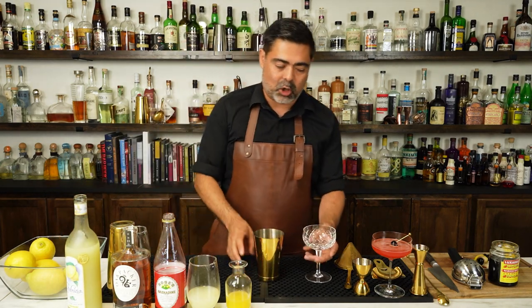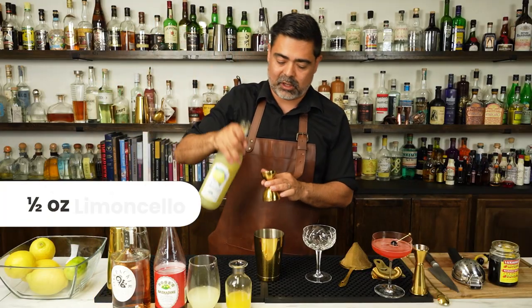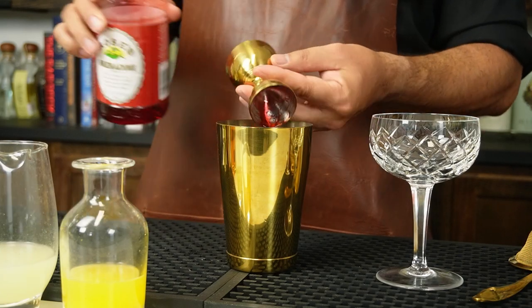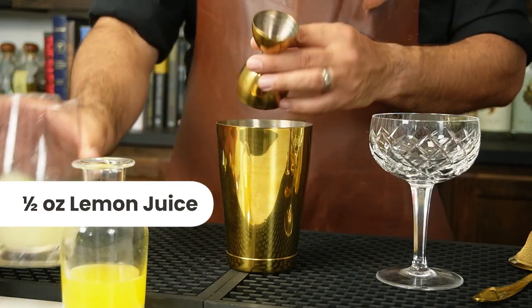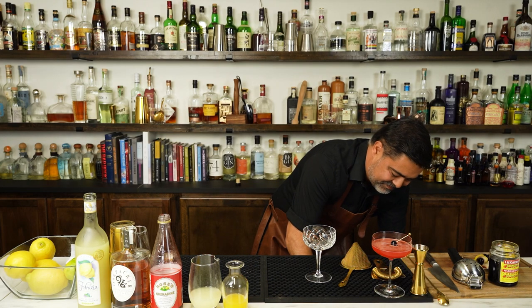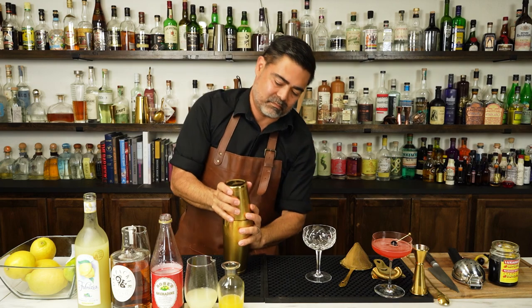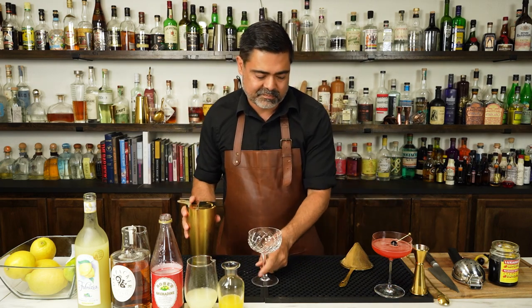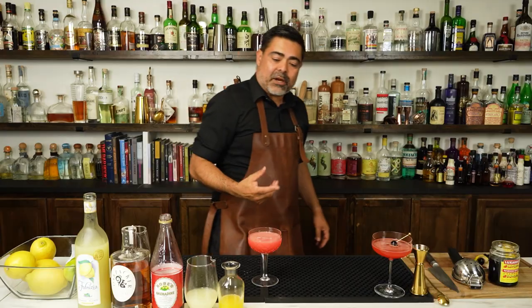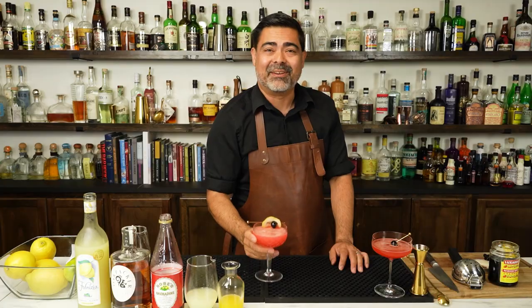To make this version of the Ward 8, we're going to start in our cheater tin as always. We're going to add our American single malt, then our Limoncello, and go through the rest of our ingredients as well. The only thing left to do is add ice, shake, and strain. To garnish this version of the Ward 8, we're going to do a lemon peel with a Maraschino cherry in it. There we have it — our version of the Ward 8.